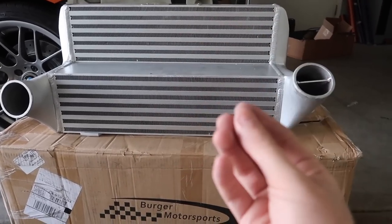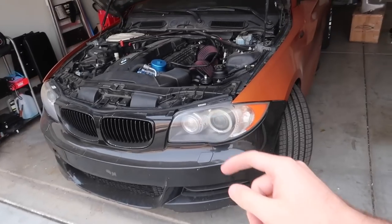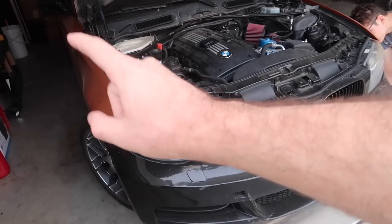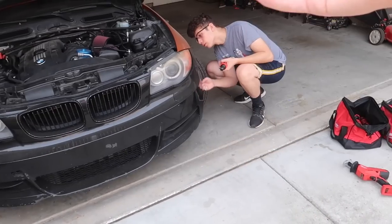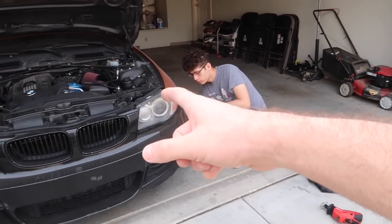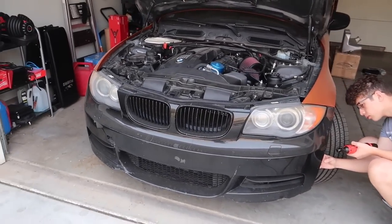Since this is the big intercooler, it's not a direct fit — you do need to do a little bit of cutting, but it shouldn't be a big deal. We're going to remove that front bumper. Remove all the screws on the top, the screws on the bottom, and there will also be some screws on the sides. It's mostly screws and tabs — just pull it right out. Then we can access the intercooler area.